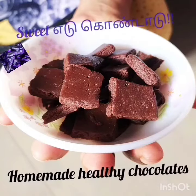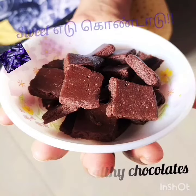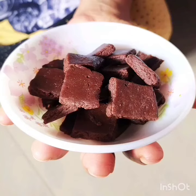You can add the chocolate and put it in the fridge. You can put it in a box. So do try it out. Thank you for watching our video.